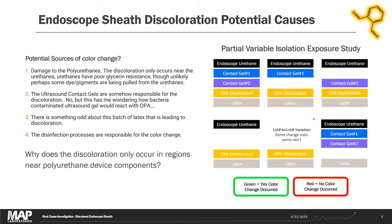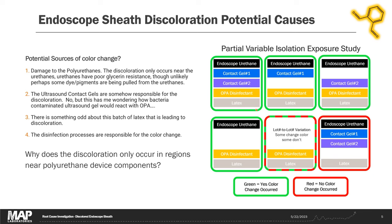We did some variable isolation studies to see in which cases we'd get the black color change. In the first case, all materials were in contact with one another for 24 hours. Subsequent cases removed one contact gel, then the other, then left only the endoscope urethane, OPA disinfectant, and latex. Another case had just OPA disinfectant and latex. The last case had all other materials without the OPA disinfectant. Coming back the next day, we found color change in all exposures except the last one — where we didn't have the OPA disinfectant — confirming that OPA is reacting with something to produce the black color.